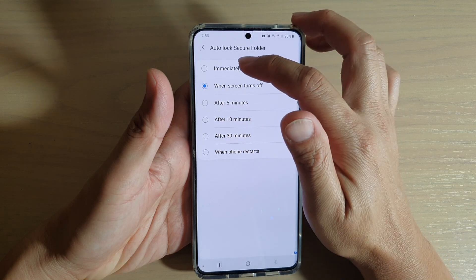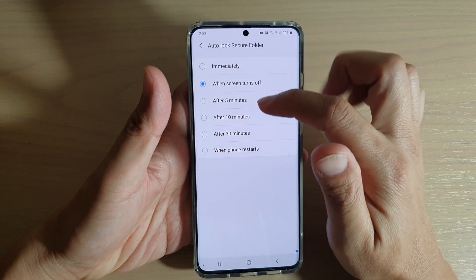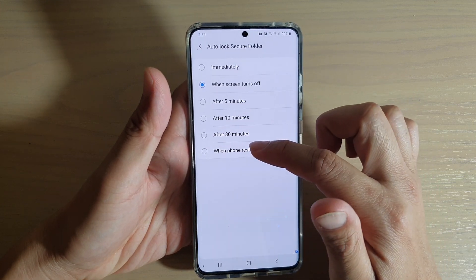And here you can set it to immediately when the screen turns off, after 5 minutes, after 10 minutes, 30 minutes, or after when the phone restarts.